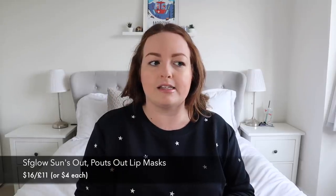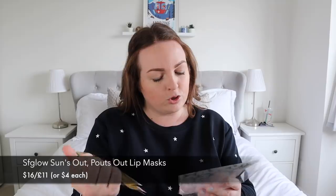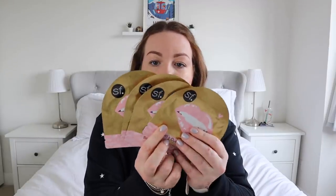Next we have 'Suns Out Pouts Out' gold foil lip masks by a brand called SF. I'm a big fan of face masks right now and under-eye masks, but I've never tried a lip mask. You leave it on for 10 to 15 minutes then remove it, and it helps your lips feel smooth. I have really dry, cracked, chapped lips especially in winter, so this is a great pick. You get four in a pack, so you could easily keep one and give a few to your girlfriends, mum, or sister.